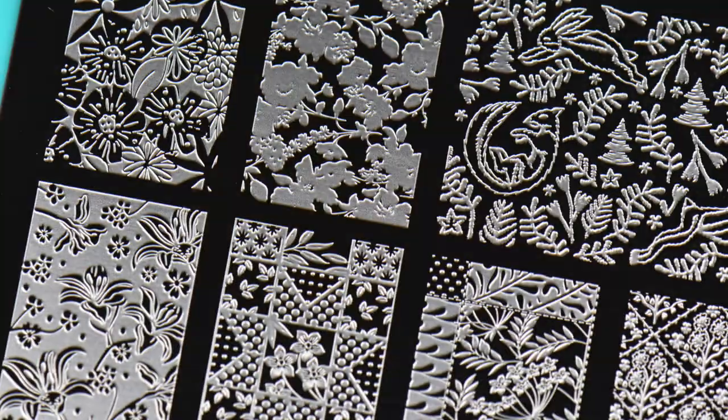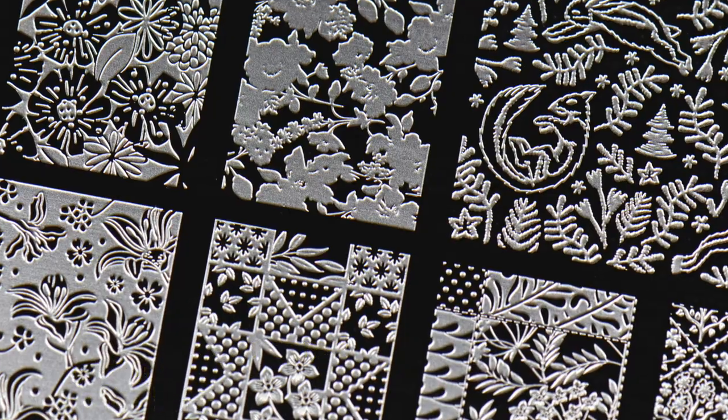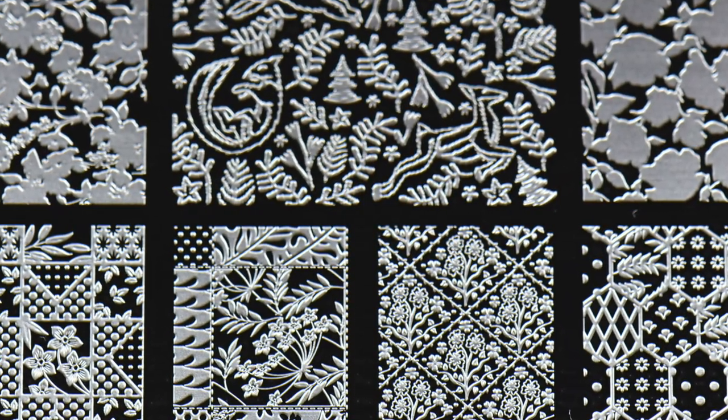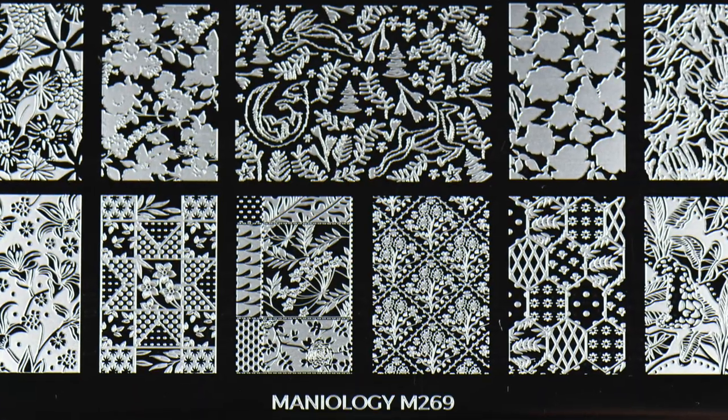The stamping plate I'm going to be using today is Cottage Textiles by Mannyology — plate number 269. This is new to their collection and absolutely stunning. I really love this; the quilted patterns on here are what really got me.